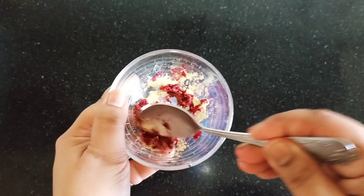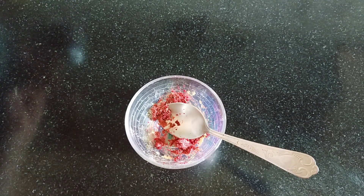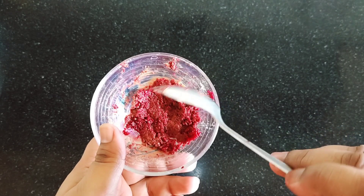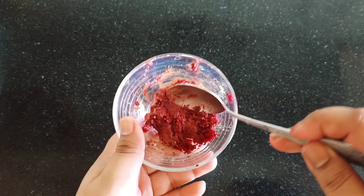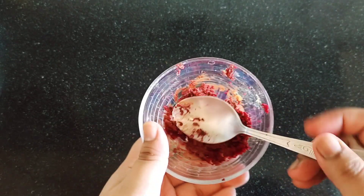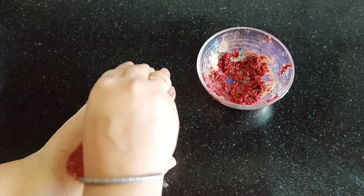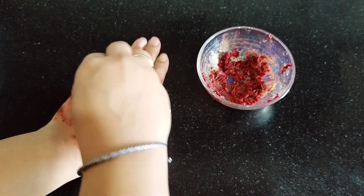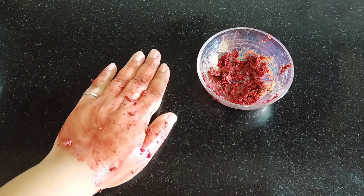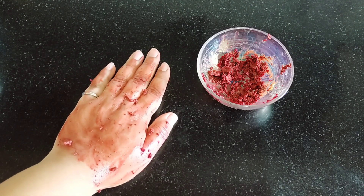Mix it well. If you find it is too dry, add a little more beetroot extract. Apply it on your face. It will give a little bit of a scrubbing effect. This is not exactly a scrub, but it will clean your face properly and help your skin.